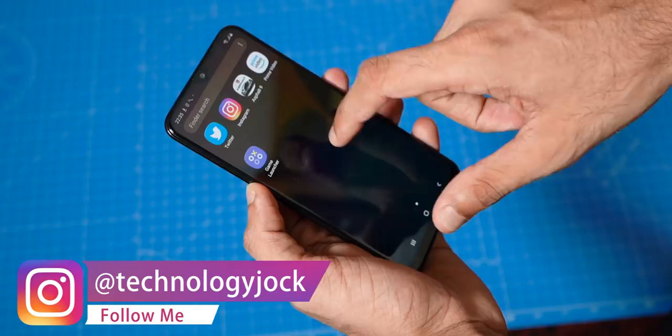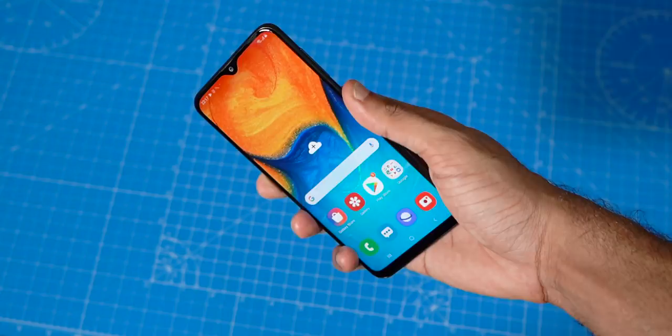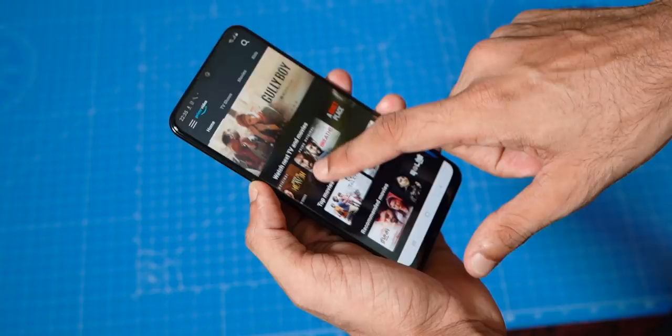Just like on the M20, there's a rear fingerprint scanner, which is okay — not as fast as a Redmi Note 7 scanner, but not too bad either.